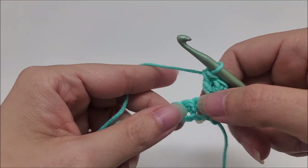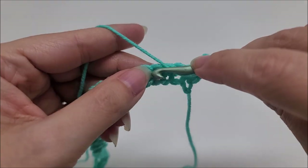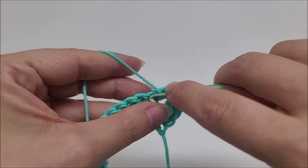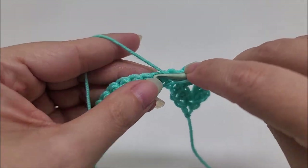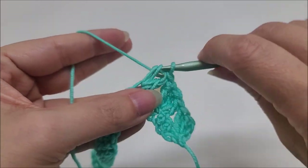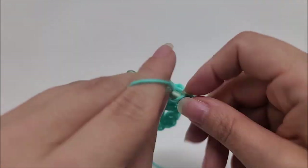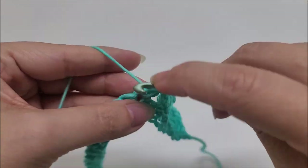Now we're going to skip two stitches and start the repeat. Skip two, and in the next stitch work three double crochets into the same stitch — there's one, two, and three. Again, skip two — skip, skip — and in the next, three doubles. Skip two, skip skip, and in the next, three doubles into the same stitch. We're going to repeat this pattern until we get to the last three stitches of our row.